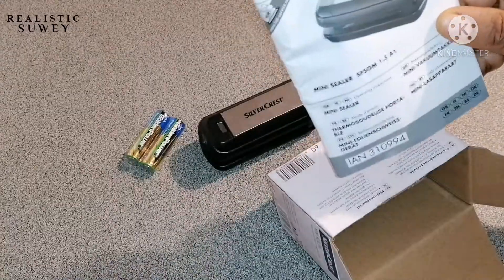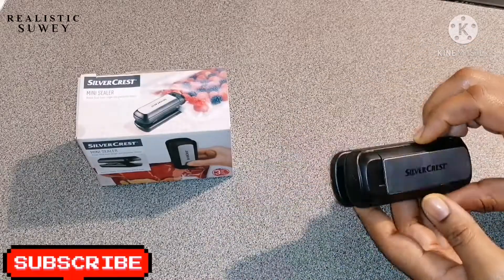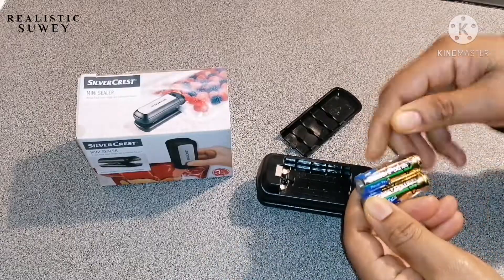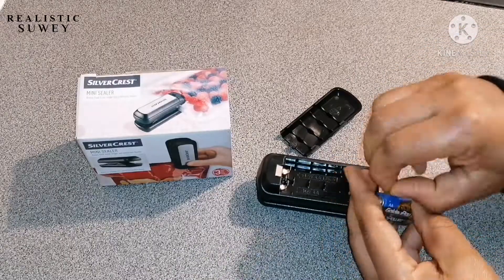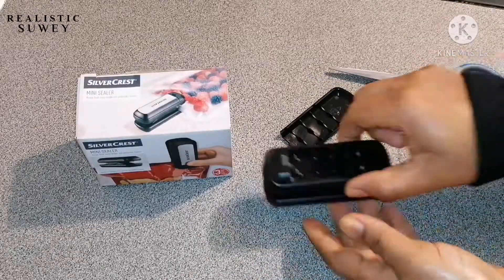As you can see, it came with two batteries, the mini sealer, and an instruction book. So now I will try to fix in the battery to see how it works.